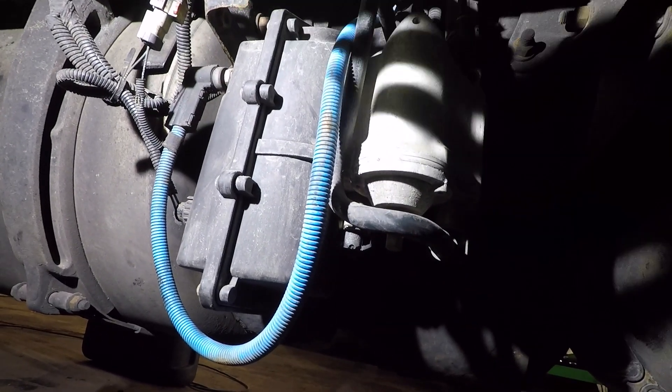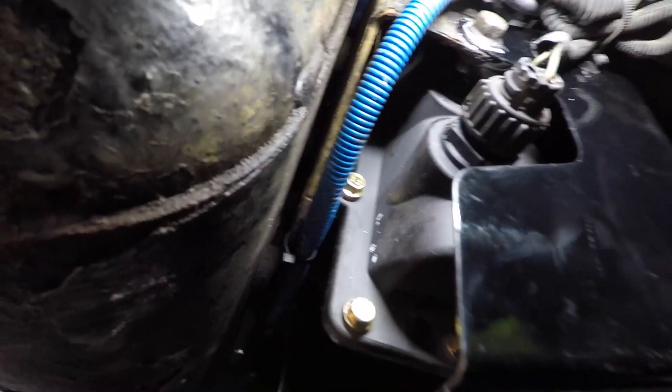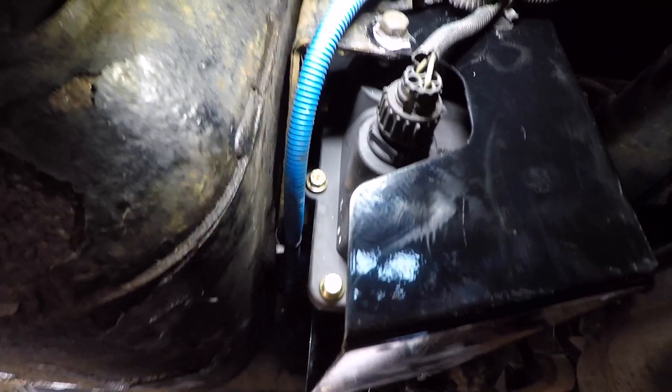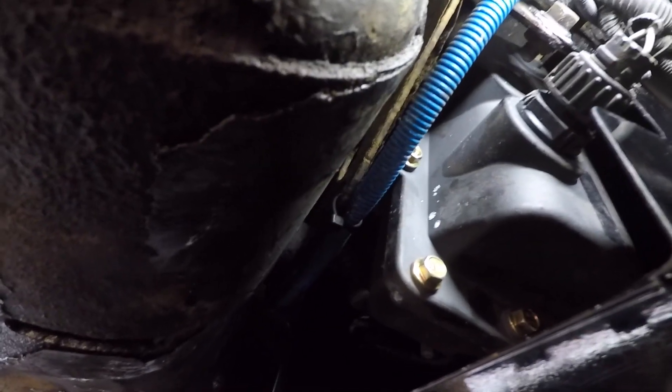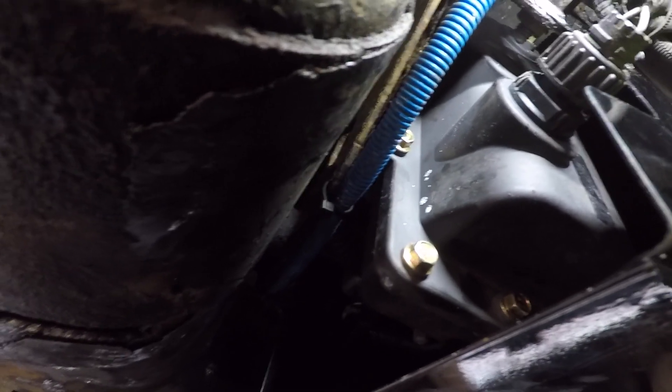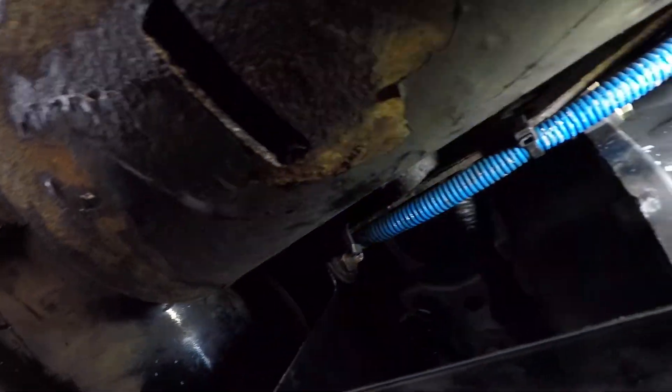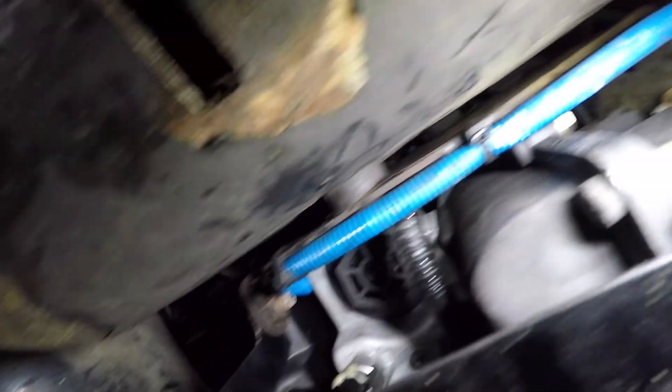We put a new heat shield on there — the other one was rusted out. You can see the DEF pump right here, brand new. We got the new DEF pump in, the heater line is secured, and it's not going to be rubbing up against anything.